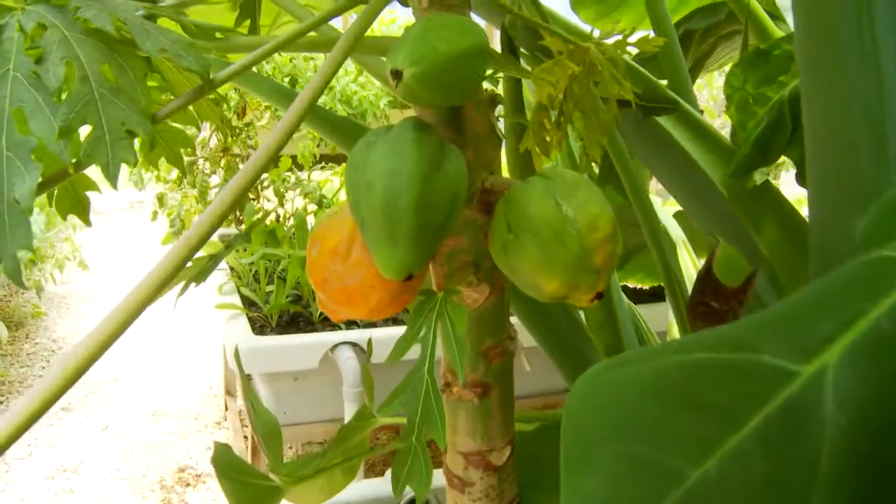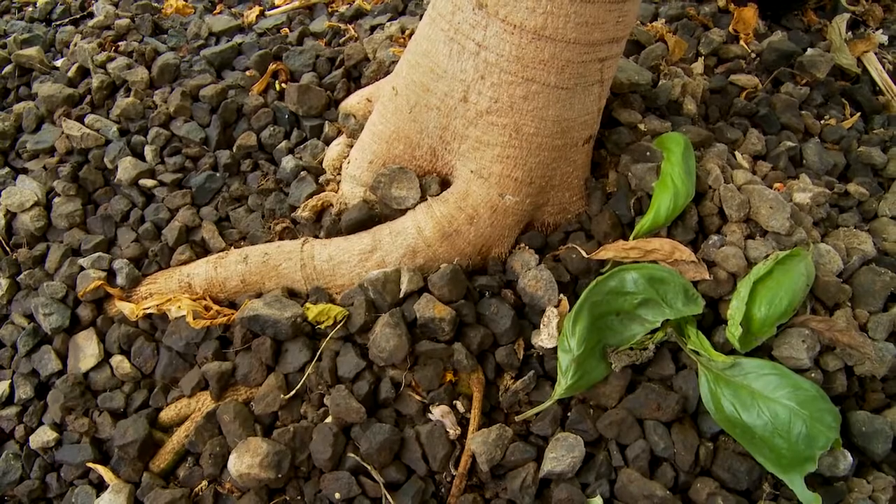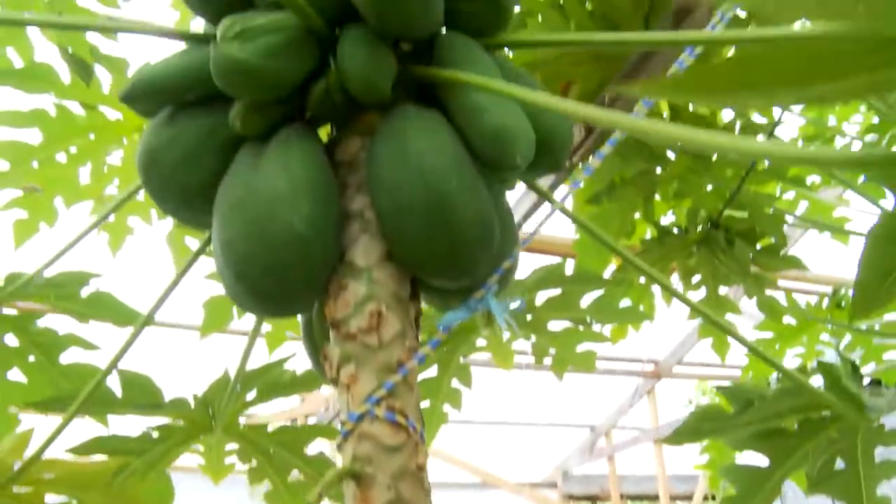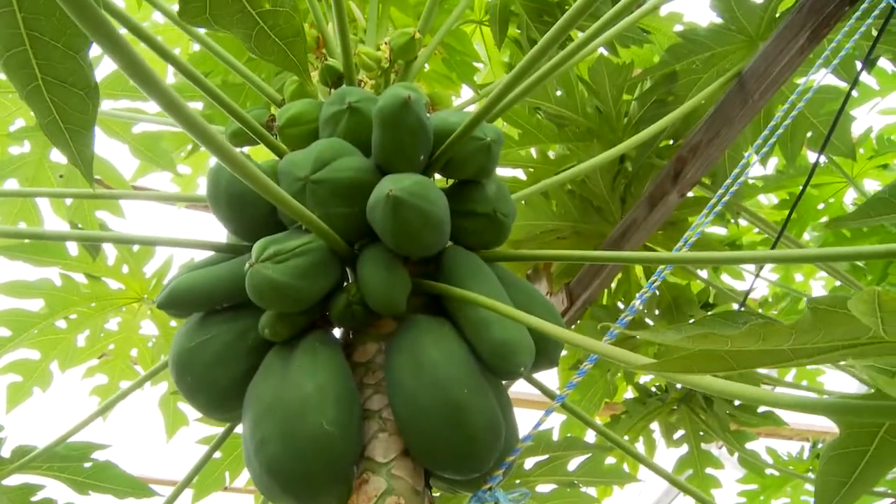I've got an old mate who is a retired pawpaw grower from North Queensland, and he would come by my place and look at my papaya tree and say, 'It's a freak, it's a freak!' — because in his mind, his papaya farm had to be grown on a slope with good drained soil and that sort of thing.